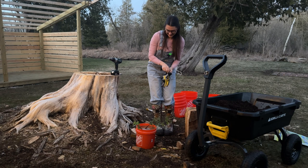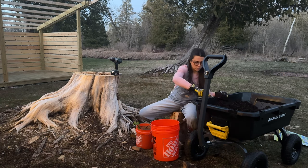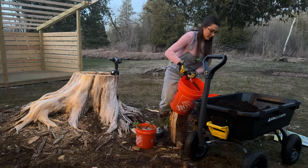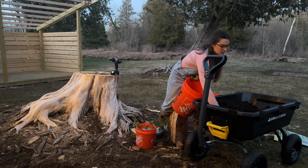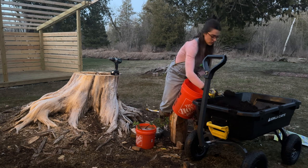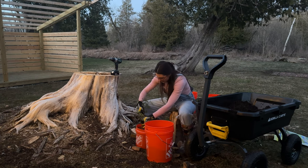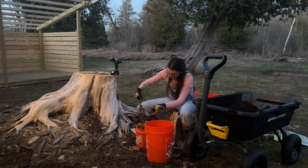We're losing daylight — I've got to get these in before it gets dark. I might add some more vermiculite because raspberries and blueberries, they like really dry soil from what I've read. The golden berry — this one has the most roots on it.